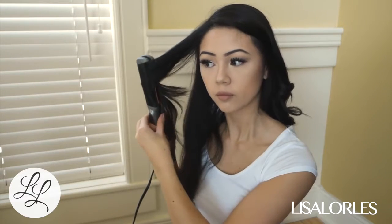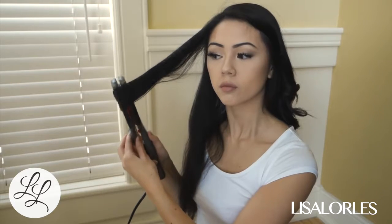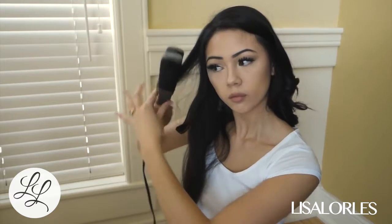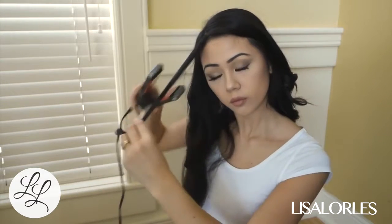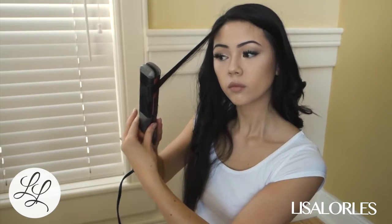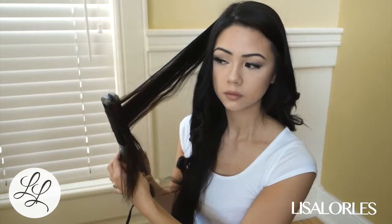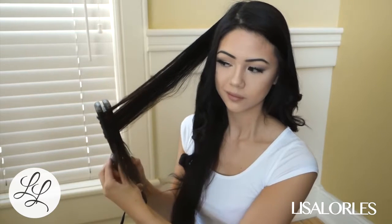I also make sure that on both sides of my head the curls are going outwards, so on the left side I curl differently than on the right side. Again, I'm just pulling the straightener through and then curling all the hair upwards and then pulling it out.